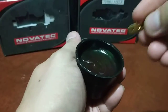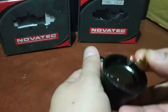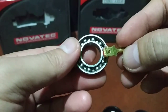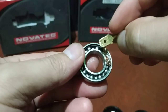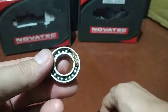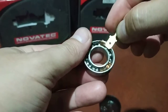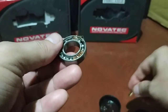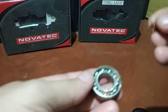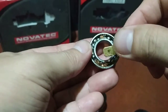We can try and use small amounts of grease. If you put too much, the bearing won't spin properly. Just put them in like so, and then do the other side as well.